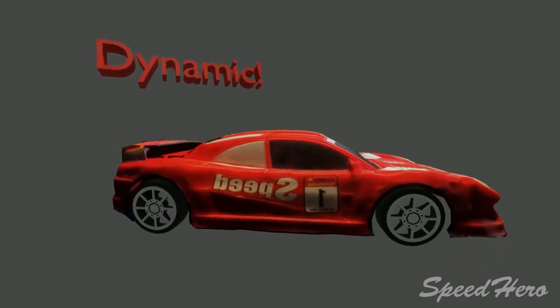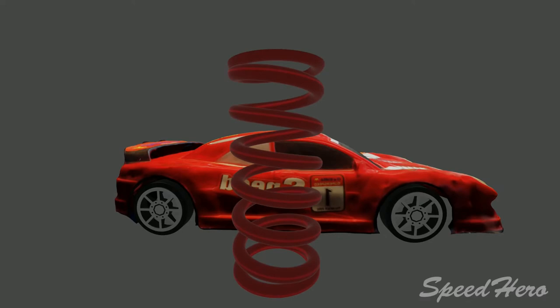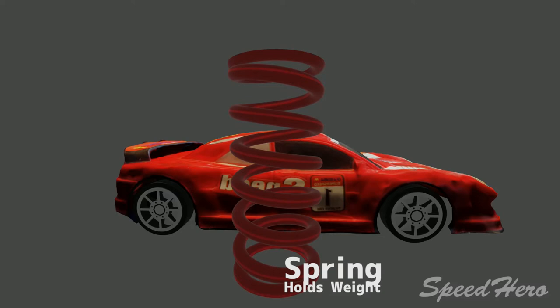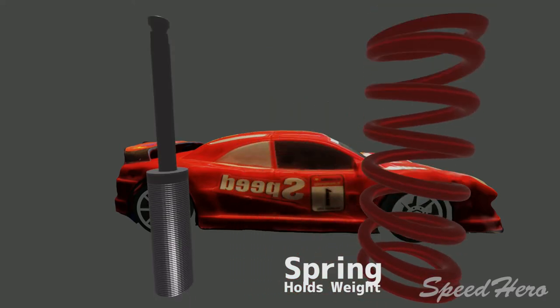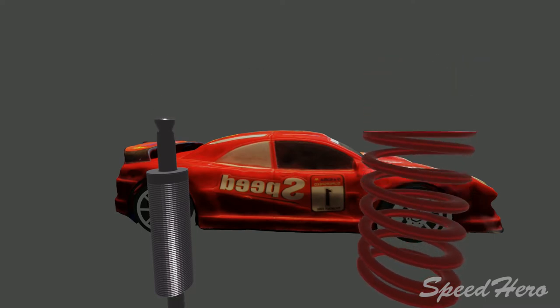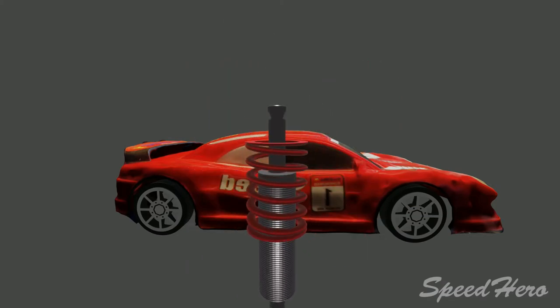We saw earlier the differences between the static and dynamic choices for our floating pivot point. Here are the springs and the shocks. The spring's job is to hold the weight of the car in the air — to lift the car off the ground and support that weight. You can get stiffer or softer springs that hold different amounts of weight. The problem with the spring is that it has a resonance or a frequency — when you compress it and let it go, it vibrates. To control that, we have the shock. The shock's job is to control the speed of the spring — how fast it compresses and how fast it expands. This is often called bound and rebound, or bump and rebound.